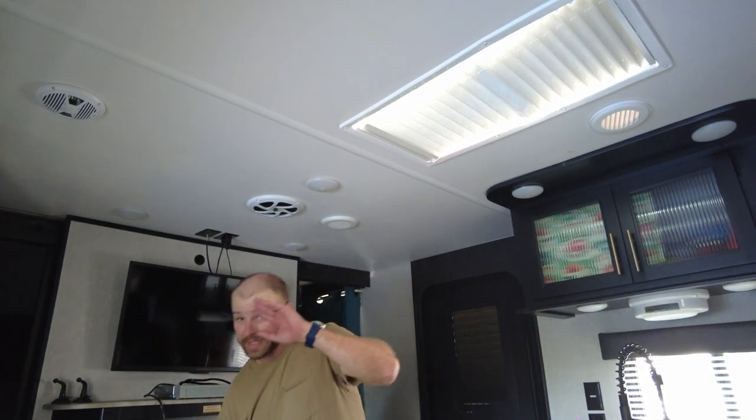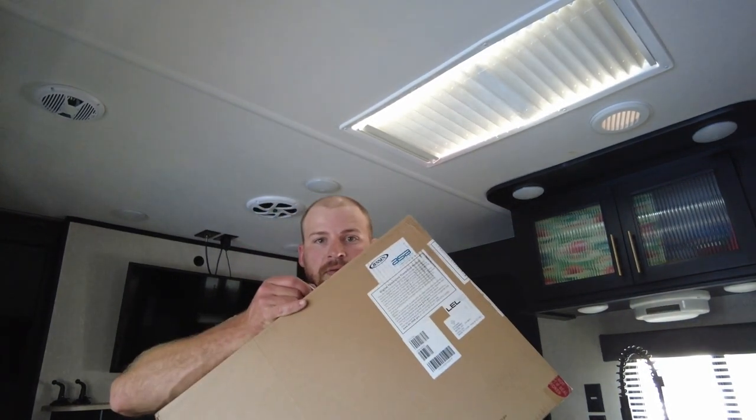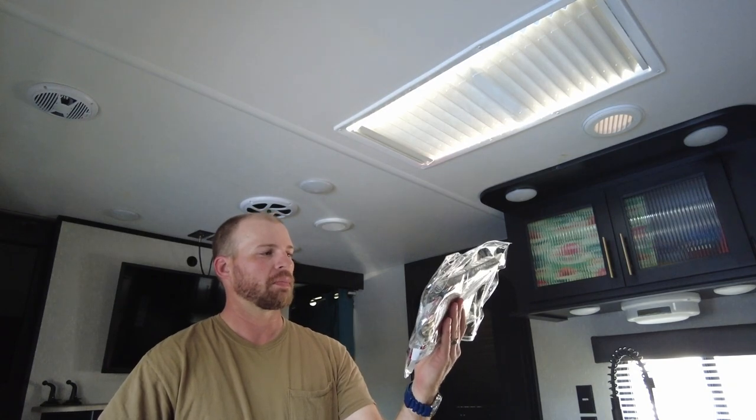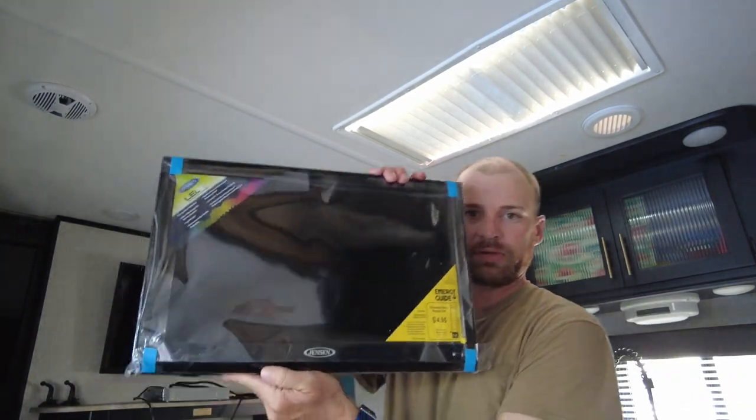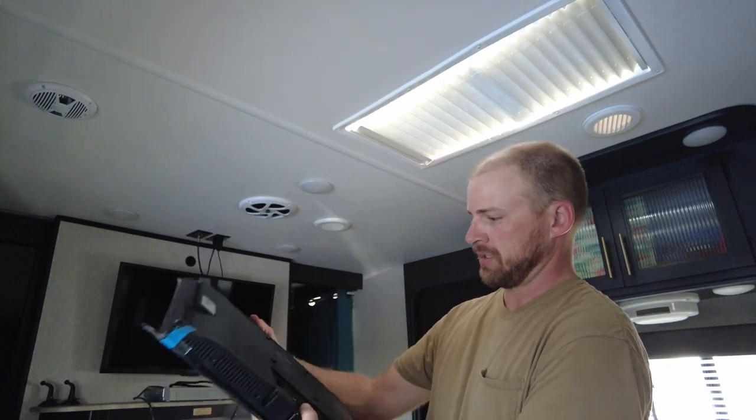Let's unbox the TV here and see what RecPro sent us. They've been really good to the channel and we couldn't be doing any of this without them. We've got a remote, some wiring. This 19-inch is going to be perfect for the bedroom — you don't want something so big that it's hard to look at when you're laying in bed since you don't have a whole lot of room. Sweet looking little TV.